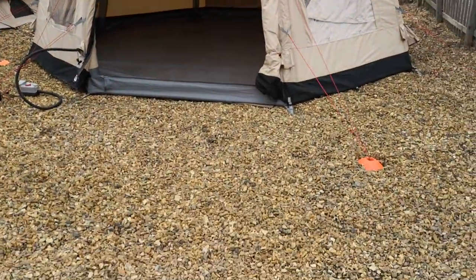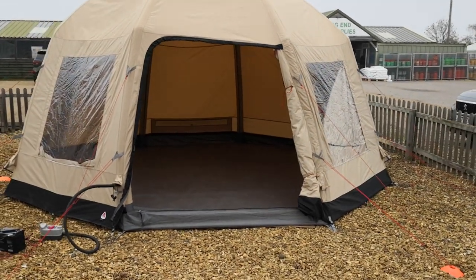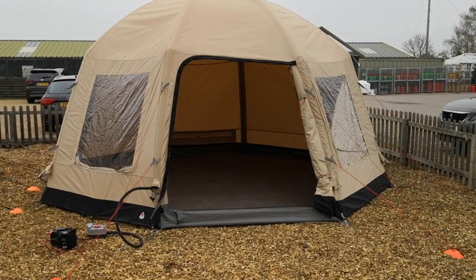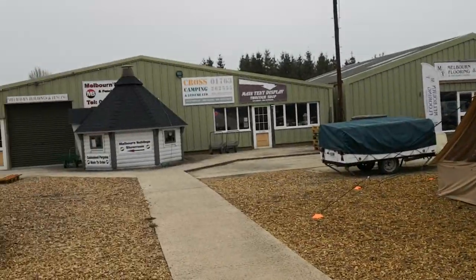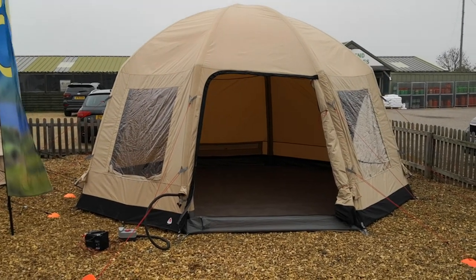That pump will cut out in a second when it gets to the right pressure. That's Gary from inflatabletentsonline.co.uk, or you can come down to see us at Cross Camping where we've got loads of tents out the back, just south of Cambridge. Cheers!